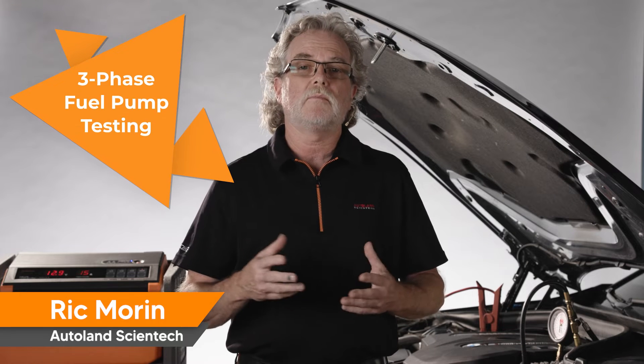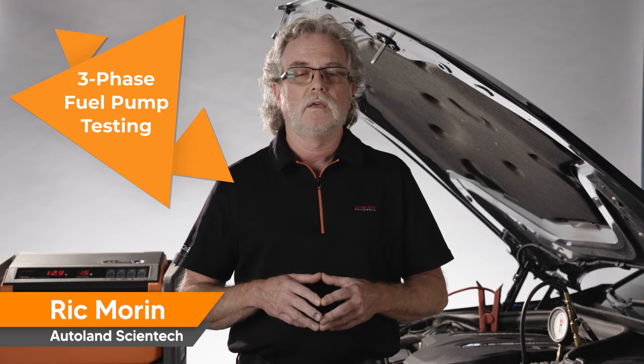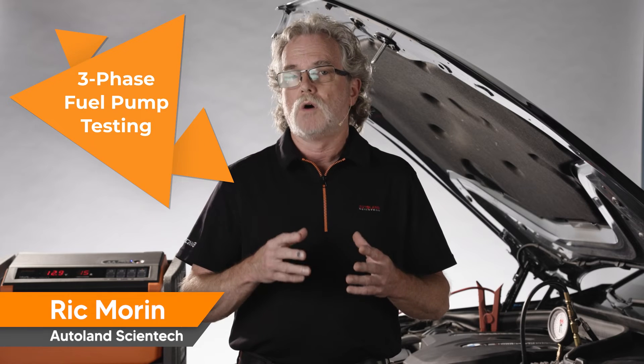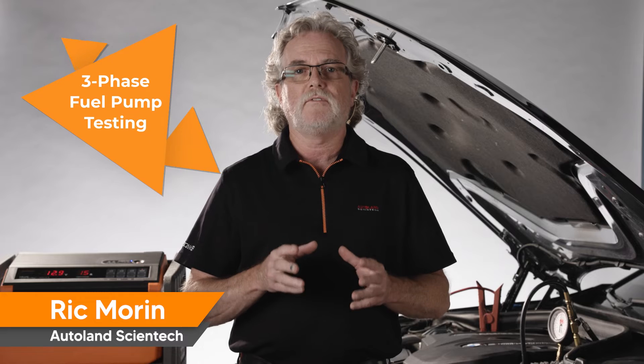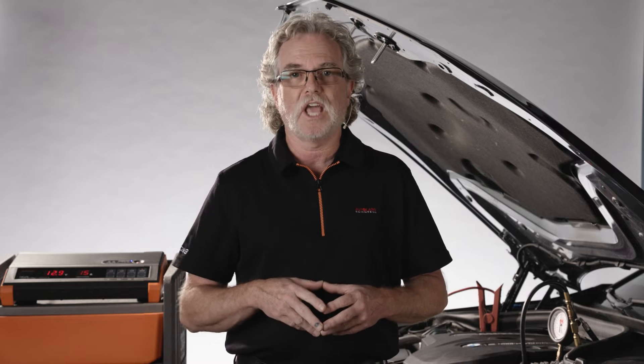With high-pressure fuel systems, automotive manufacturers need to control fuel delivery more precisely. To meet these requirements, most manufacturers have moved to three-phase brushless fuel pumps, including late-model BMWs, like this G chassis we're working on today.